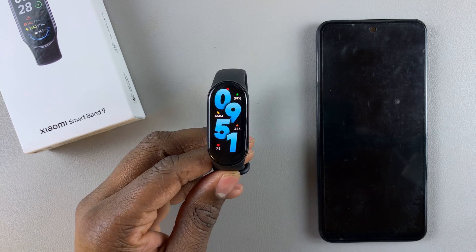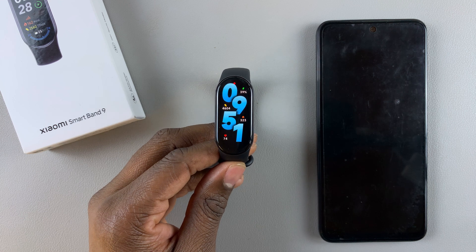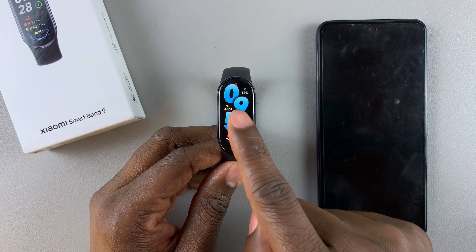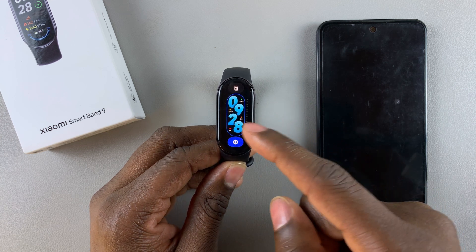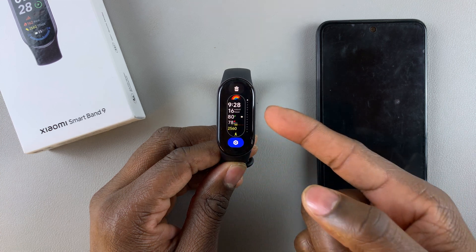I have the Xiaomi Smart Band 9 and today I'll show you how to delete watch faces. The simplest way is to press and hold the watch face to access the customization options, then find the watch face you'd like to delete.